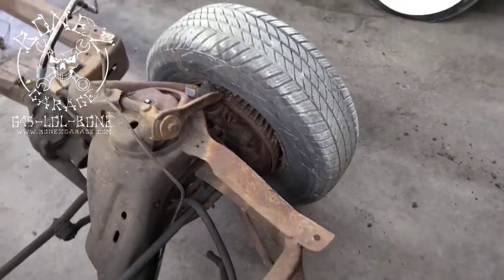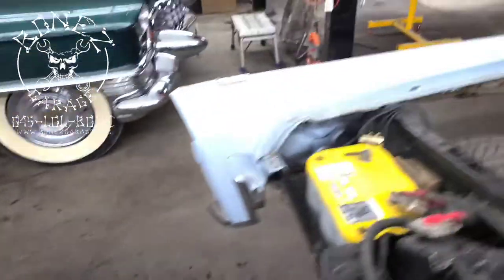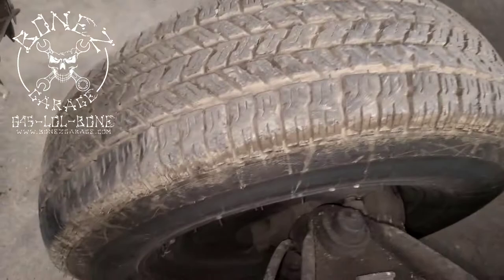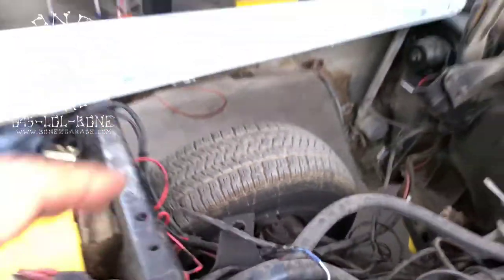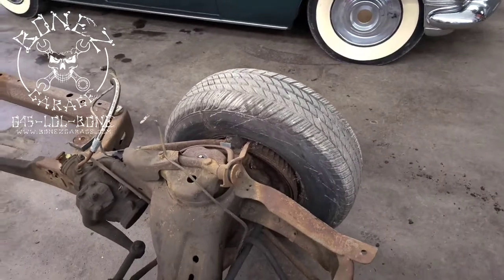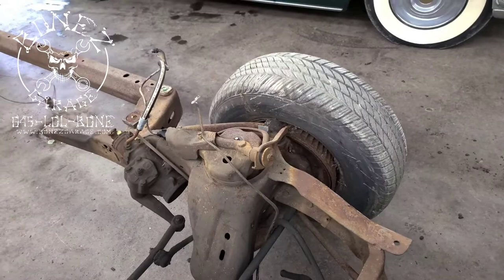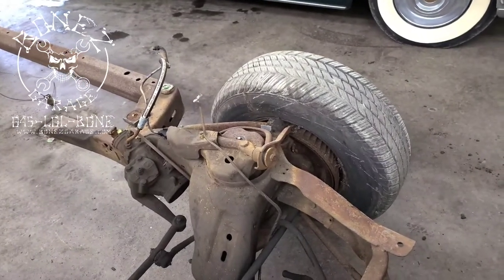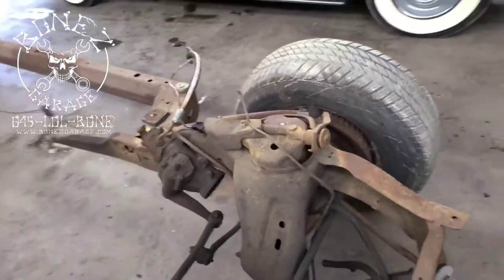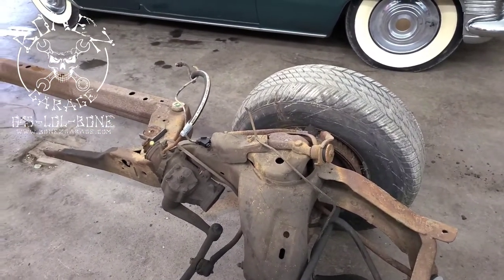Something else we're doing: this frame currently has drum brakes on the front, but the donor frame has disc brakes — you can see them right down there. We're going to take those disc brakes off and put them onto this frame, so this car will have disc brakes. That changes a lot of the brake lines, which is why we're doing fully custom stainless steel brake lines.